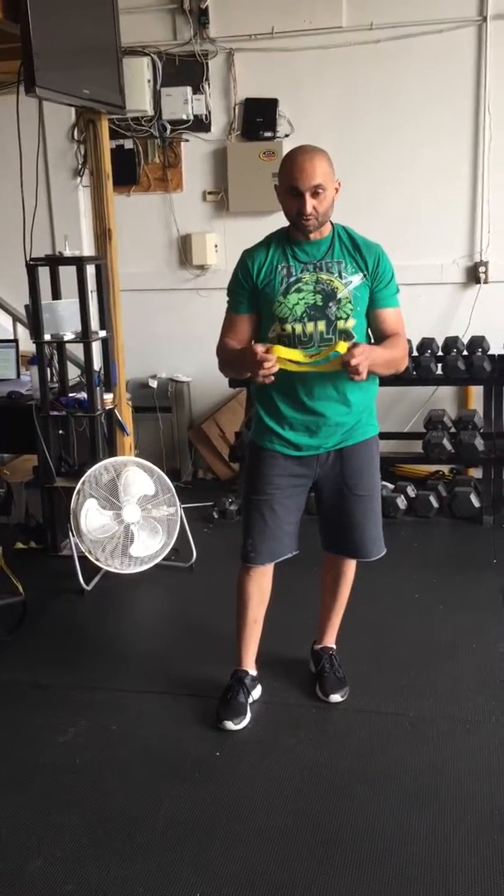There's a lot of different things you can do with them — they're very functional and very easy to use. Today we're going to focus on lower body stuff, and I'm going to show three main exercises. The band just enhances the exercise overall.